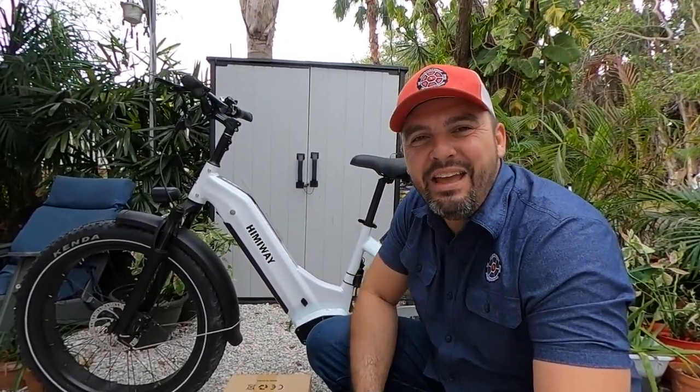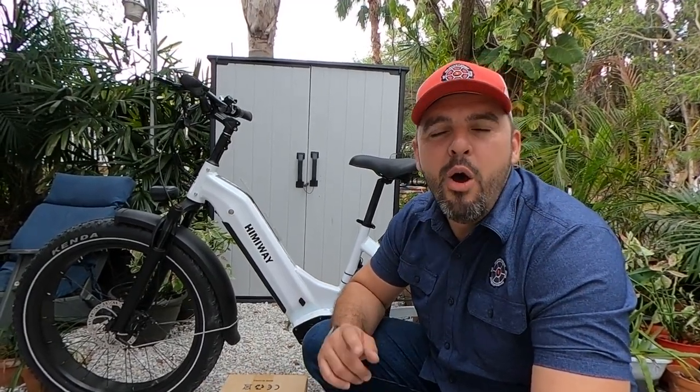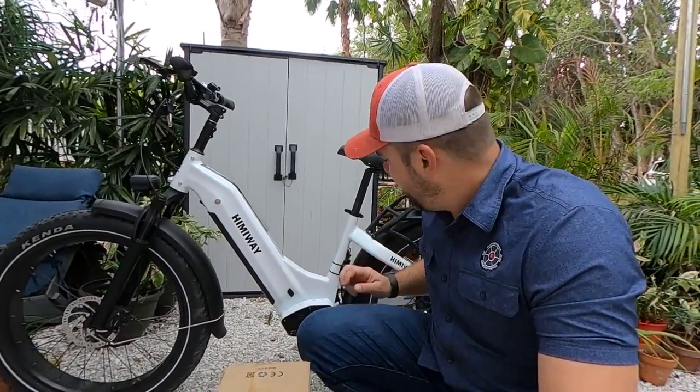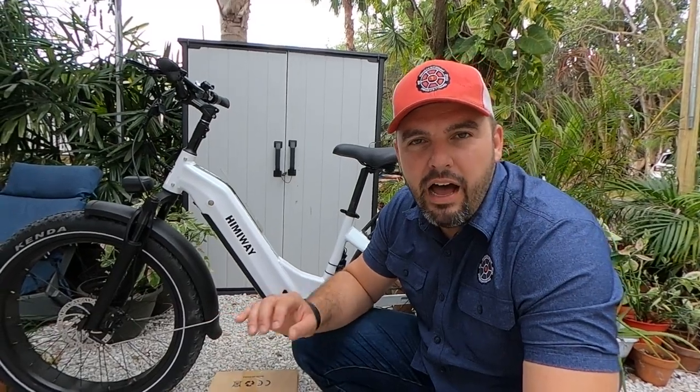Hey everybody, it is Matt from Electric All Wheel. My buddy Mike has a Hemiway Zebra — you know how much I love this bike. He has given me a $300 budget on top of one of our dual battery discharge balance kits from Electric All Wheel. We know that the Hemiway has those special cable ends for the connections, and we've previously done a video where we hooked one of those up. He gave me a $300 budget and said he needs a lot more range.